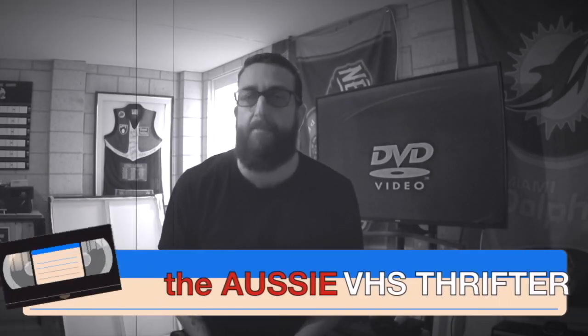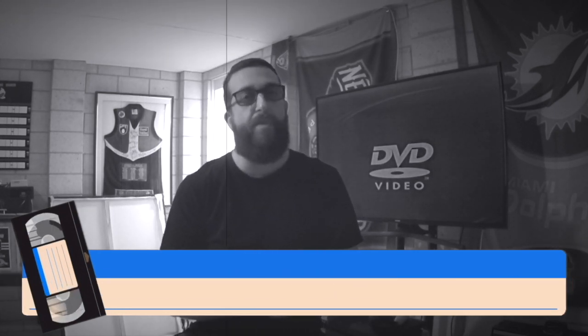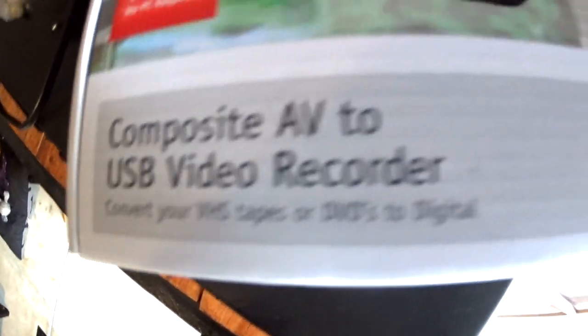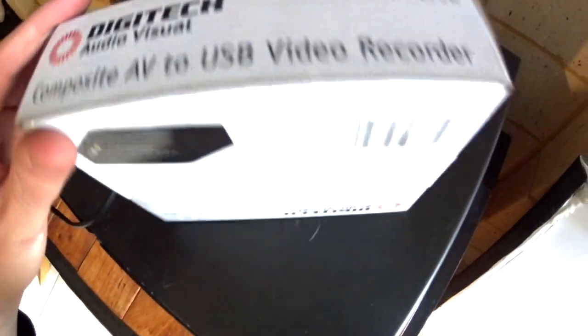Converting a VHS tape to USB is actually simpler than you think. Everyone thinks that when you plug the old VHS in, you do need these converters. This converter that I got — the Digitech Audiovisual — this was $100. It cost me $100.